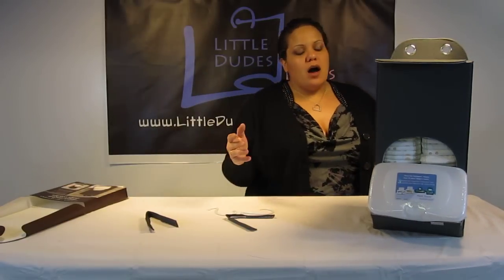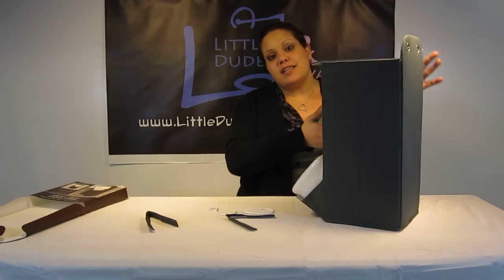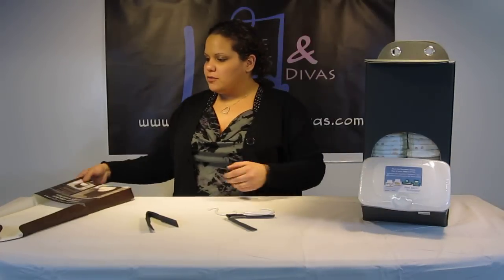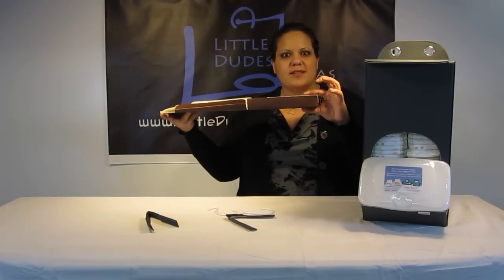First of all, to start, it measures 7.5 inches by 8 inches by 19 inches in height. And as you can see, it's pretty big, but it also folds up to about this size.